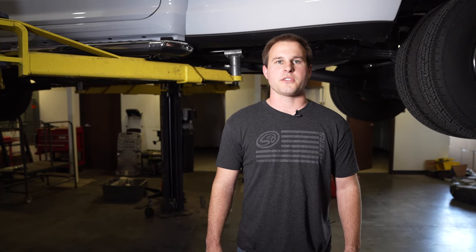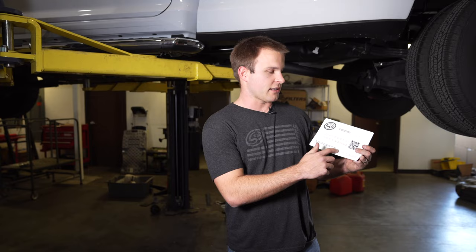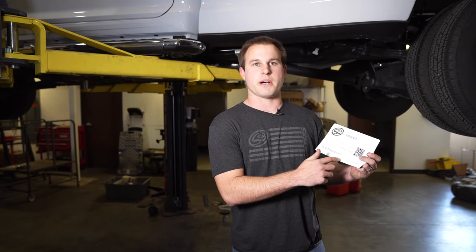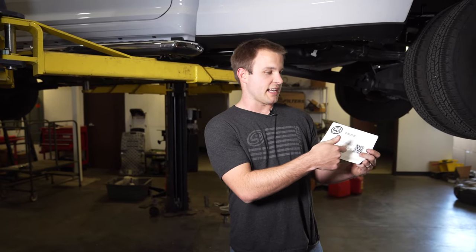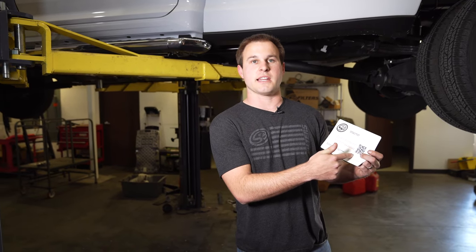Hi, it's Kamin with S&B, and today we're going to be installing our replacement tank on this 2020 Ram Crew Cab Long Bed. This fits all 2013 and up Ram Crew Cab Long Bed trucks. If you already purchased the S&B tank, make sure to take a look at our installation card that came in the box — scan it with your phone camera and it'll take you to the most up-to-date install instructions.